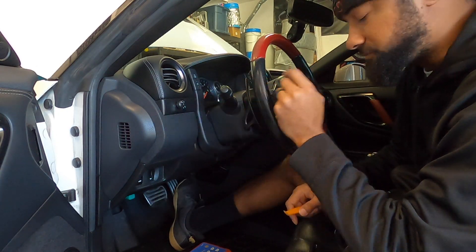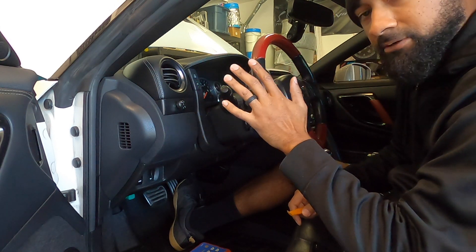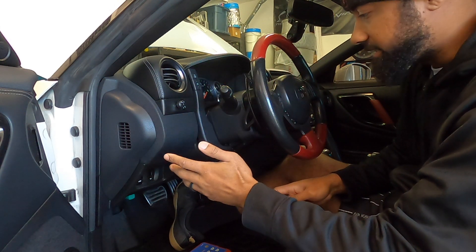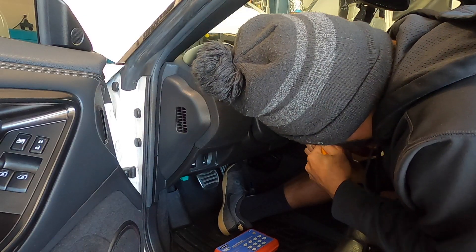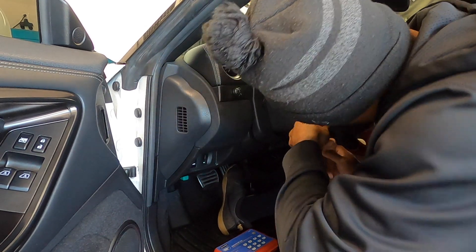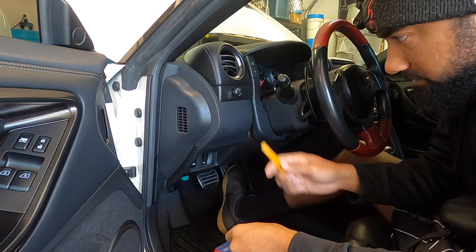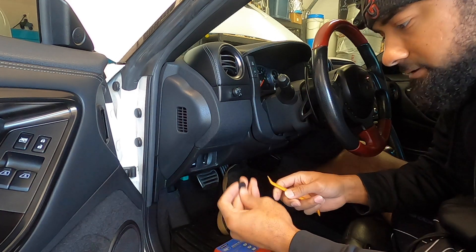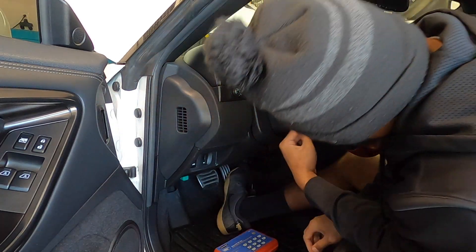First things first, before you touch anything — because we are going to be dealing with the airbag — you've got to disconnect your negative terminal on the battery so that we don't have any explosions or issues like that. On each side of your steering wheel, there are these little plastic caps. When taking off little clips like this, plastic clips or any type of body panel, I personally like to use plastic pry bars. If you slide out on accident and rub your dash, plastic won't scratch it. There's the first one and there's the second one.